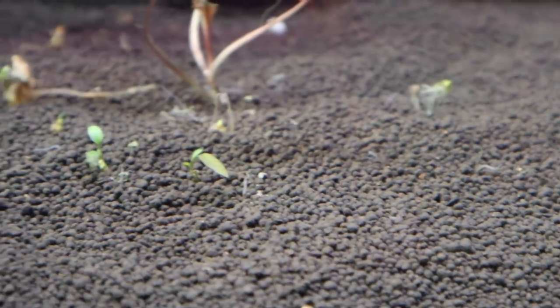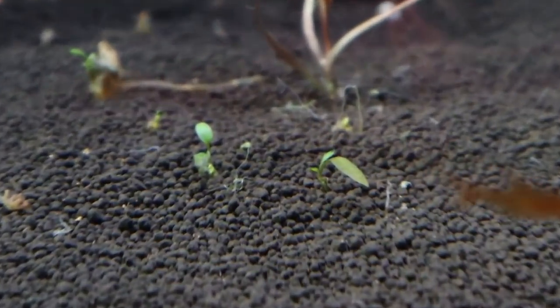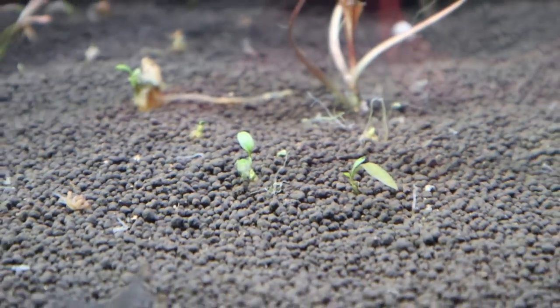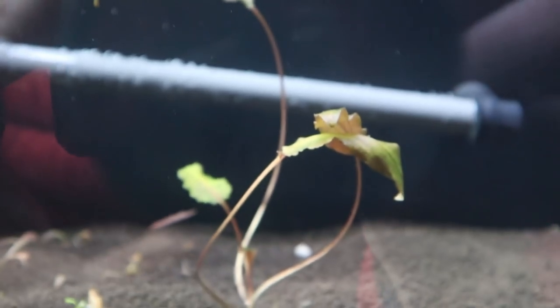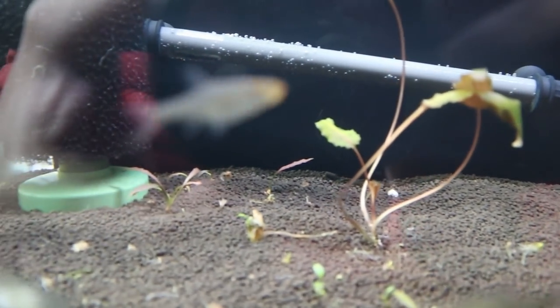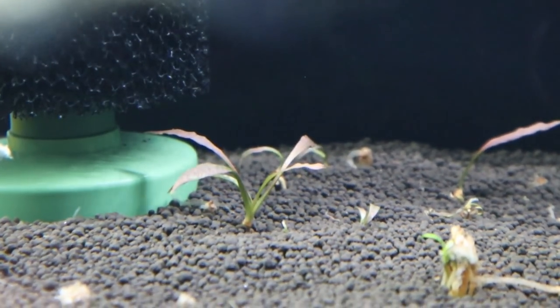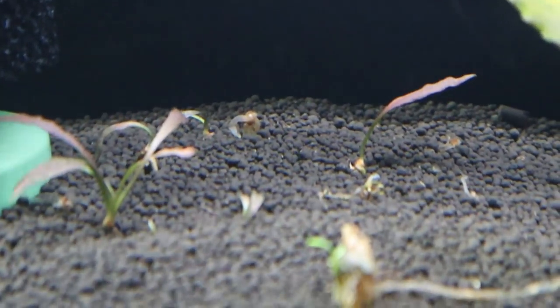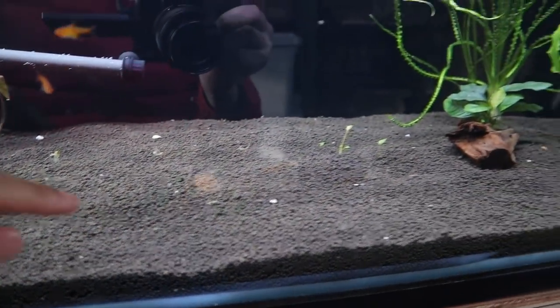Over here, Cryptocoryne wendtii brown — very bad, a lot of it melted. You can see some are still alive so that's good; I'll just leave everything in here for now. This piece I bought from a fish store — I think it's also a wendtii brown, I'm not too sure — I'll leave that in there and see how it does. Right there is Cryptocoryne spiralis tiger and that also melted. Yeah, almost everything melted over here, which really sucks.